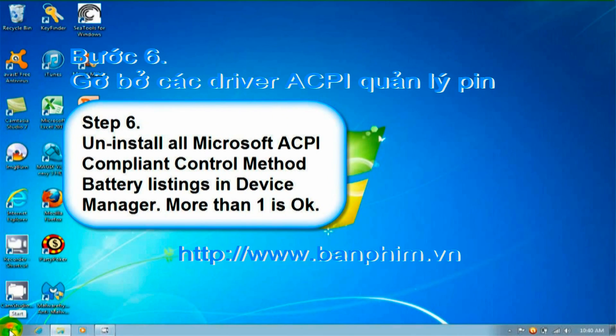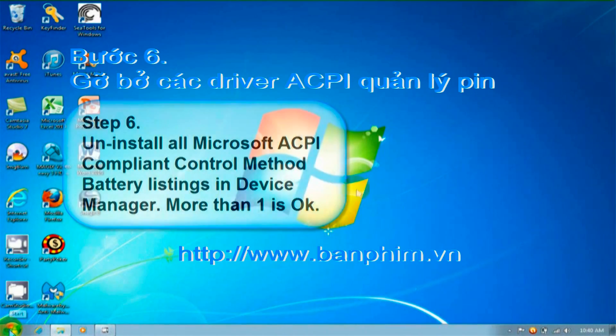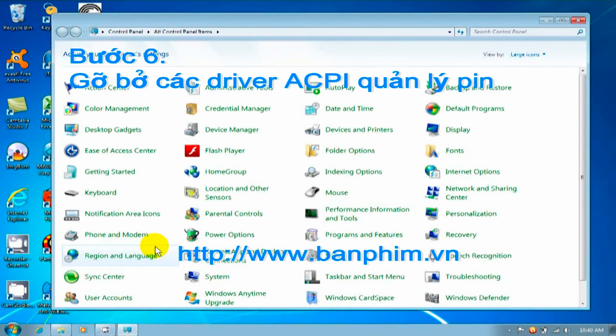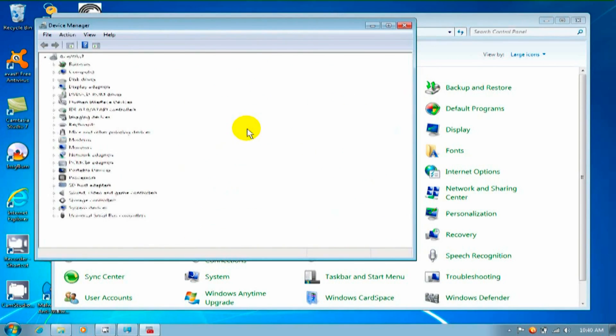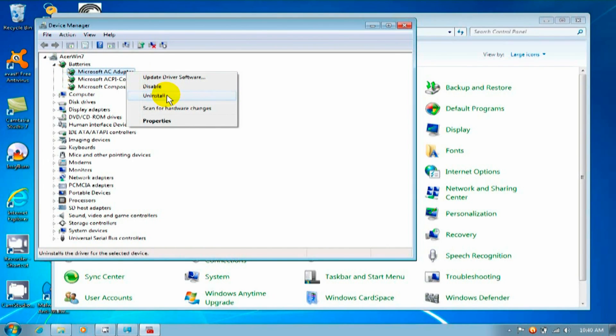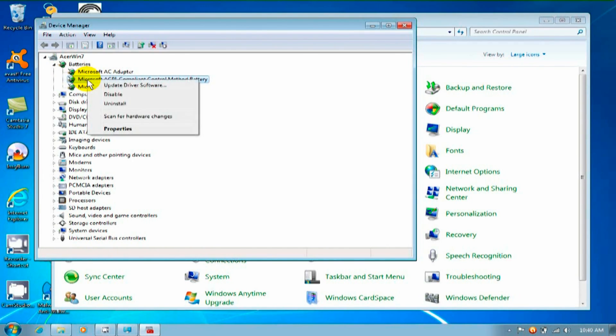Step 6: uninstall all Microsoft ACPI compliant control method battery listings in your Device Manager — more than one is okay. Go to your Control Panel, then click on Device Manager. Once there, look for your battery listings. To the right of Microsoft AC Adapter, click uninstall, and to the right of Microsoft ACPI compliant control method battery, also uninstall that one.